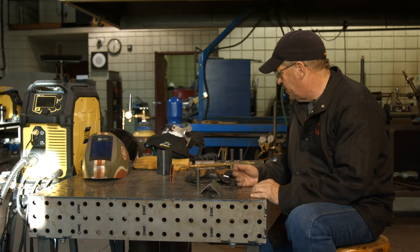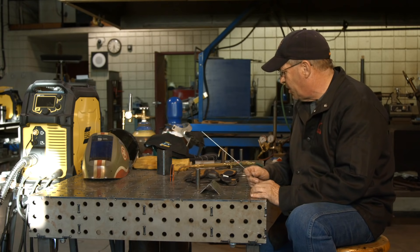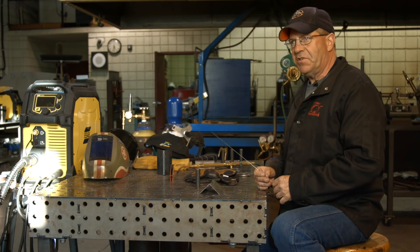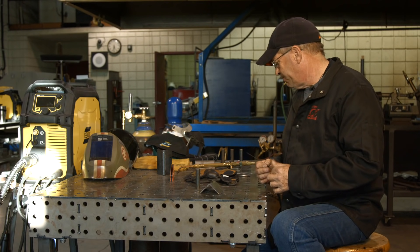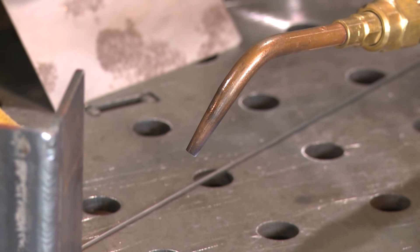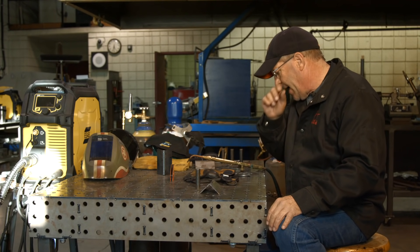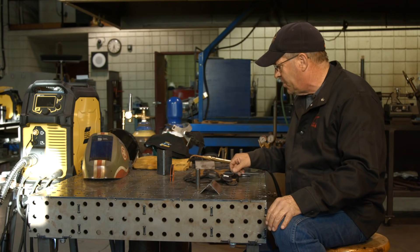Today I want to use an OTT tip on eighth inch material. My pressures are set at three PSI of acetylene, and my oxygen pressure is set at four PSI. We're using the smaller series of torch with the OTT tip — plenty for this. I may use a hotter flame on the backside, but I don't think I'm going to have to change to a bigger tip.